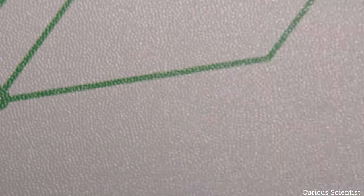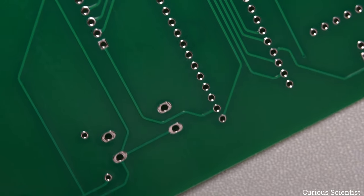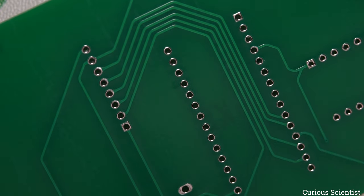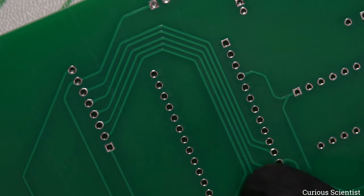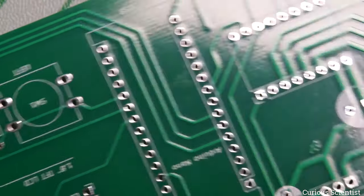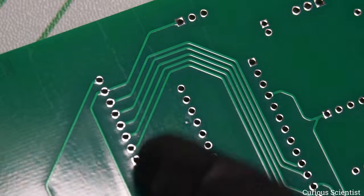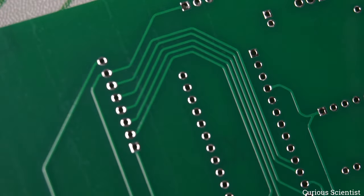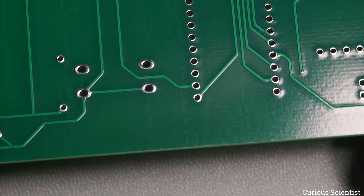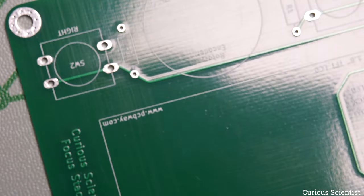I also have M3 mounting pads so I can put screws through the board and it will hold very nicely. The back side has the pin connections — quite many pins go to the display and needed to be routed on the back side since the front was already occupied. It's good to have a double-sided board. I also tried rounded traces and teardrops around the pads — it looks quite nice.